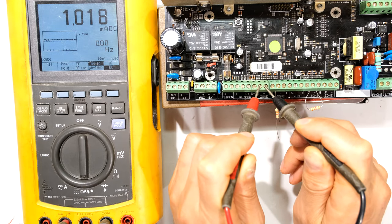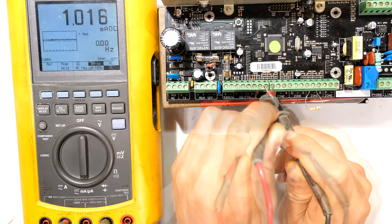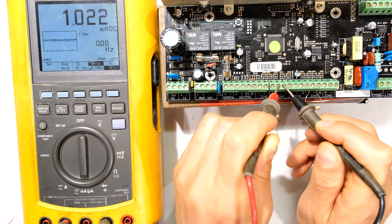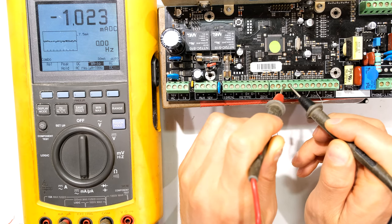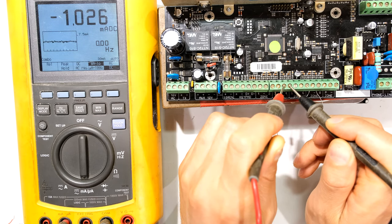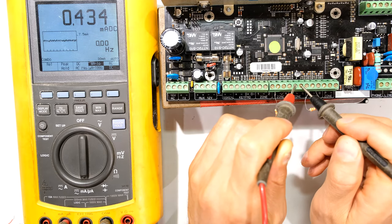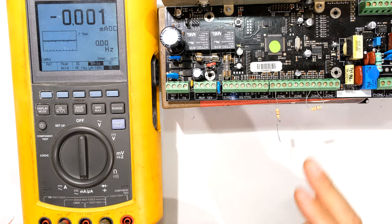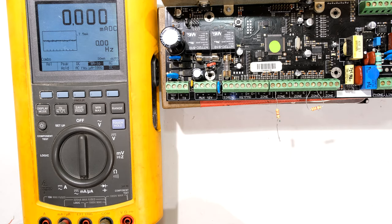Zone one reads 1 milliamp. Zone two: 1 milliamp. Zone three: 1.02 milliamps. Zone four: 1.026 milliamps. Don't worry about the sign — that's just because I haven't swapped my leads around. You can continue across the remainder of the zones and you can see the current is the same for each zone, which is a good sign telling me the zones are similar.